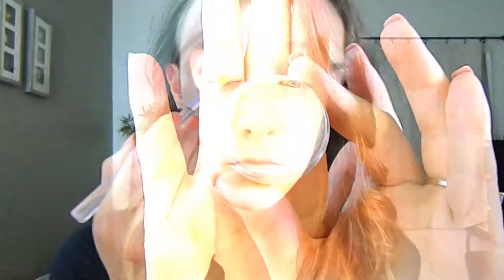To prime my eyes, I am using Micabella's Eye Primer and with a concealer brush, I'm first placing that on my eye and then blending it out with my finger.